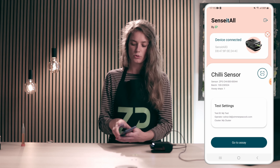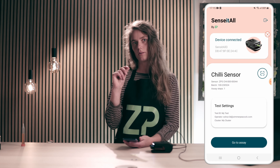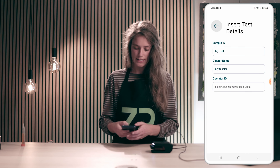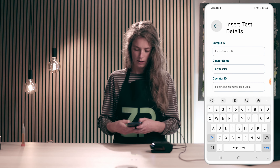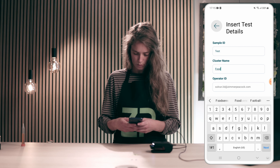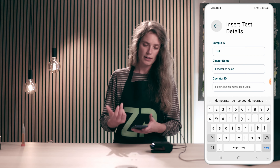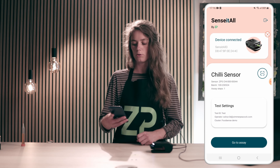The next thing I will do is change the test settings. The test settings are what is labeled on the report — the Juvee report that we will later upload. I will click test settings and change the sample ID to 'test', the cluster name to 'FoodSenseDemo', and the operator ID is my Juvee account email. Then I will go to assay.